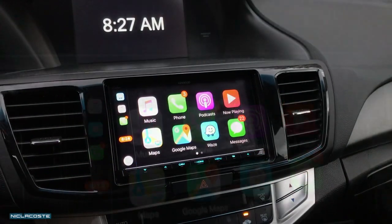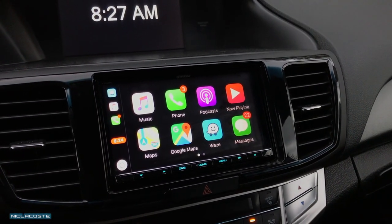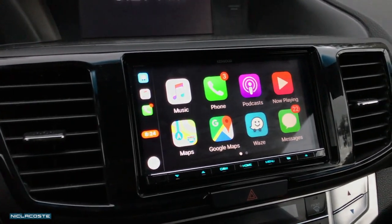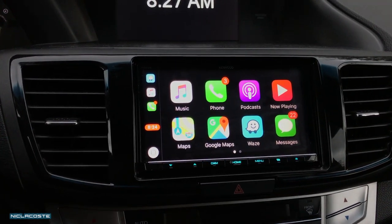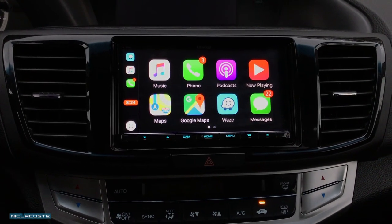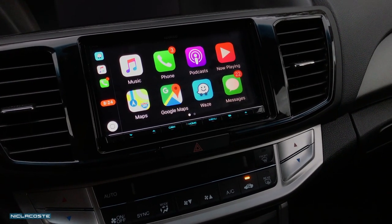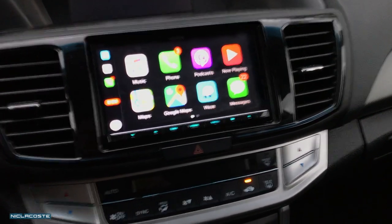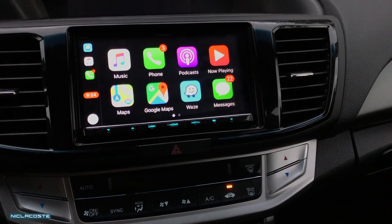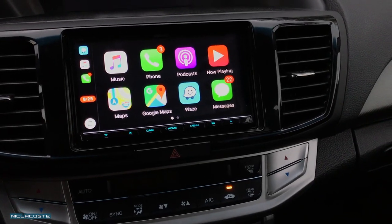Alright guys, thank you for watching. I hope I was able to answer some of your questions. If you own a 9th gen Honda Accord and were considering replacing the factory stereo to get Apple CarPlay and retain the steering wheel controls and a lot of the functions, it is possible. I was able to do it and everything works, and I'm really satisfied overall. Apple CarPlay is super useful in your daily driving, especially having the maps, because you don't actually need to get a stereo that has built-in navigation. Apple CarPlay using the iPhone apps — or Android Auto, which also works — is super useful.